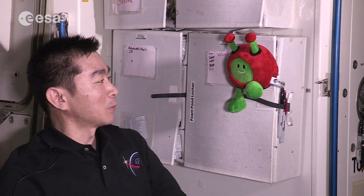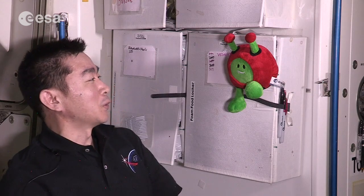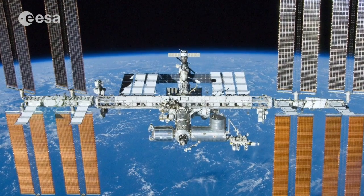Hello everyone. My name is Kimiya Yui, JAXA astronaut. Hi Paxi, welcome to the ISS. Today I'd like to show you how to eat on the ISS.